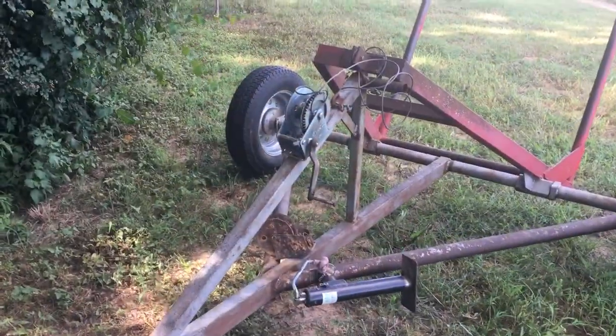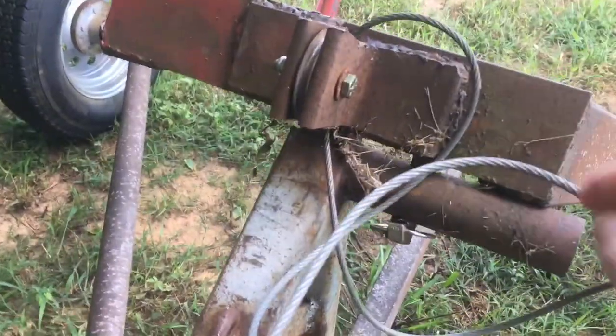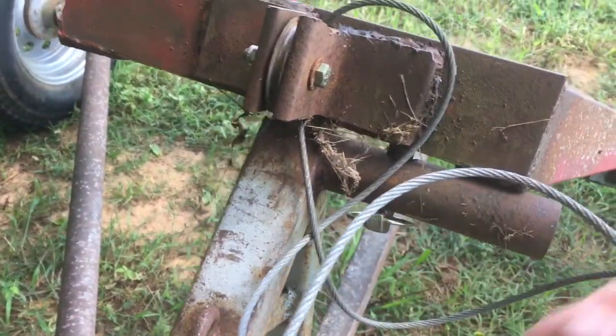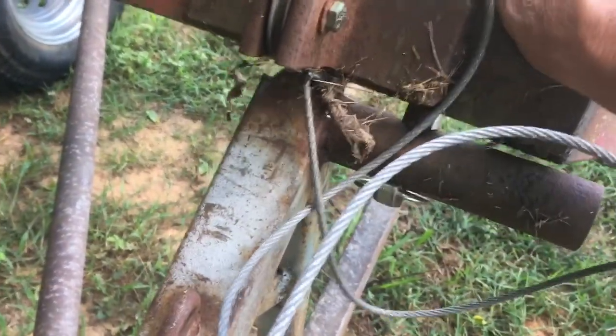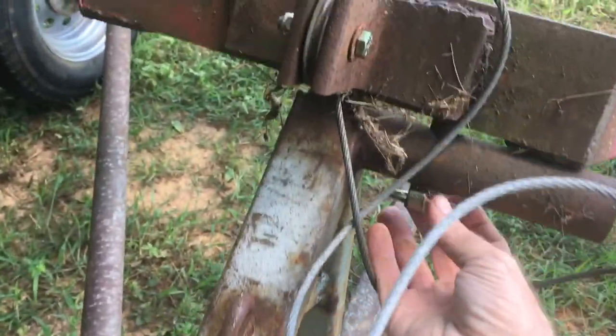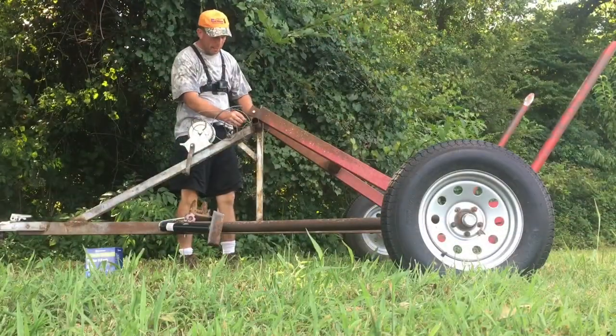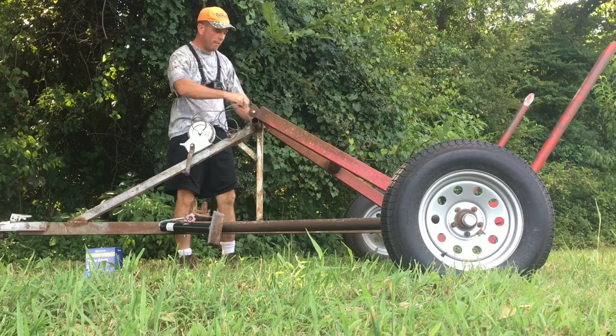I probably feed anywhere from two to three bales per week. Let me show you how this thing works. Right here there's this pin, and when you've got a bale of hay on, that's what holds it — it's kind of like a safety mechanism. I don't have the winch tightened up right now, but you can take that pin out, and this thing pivots.